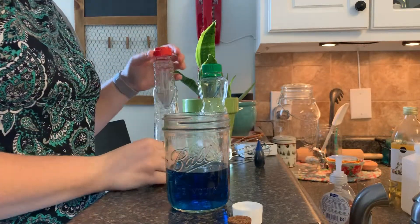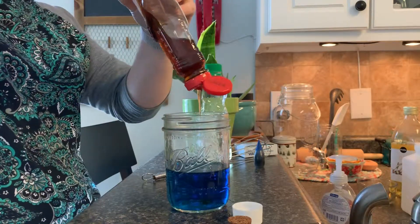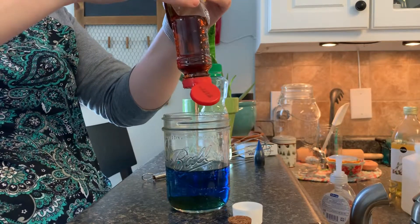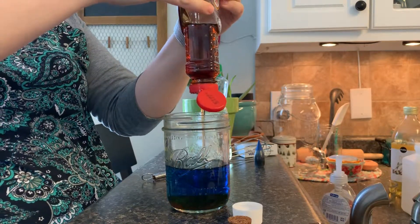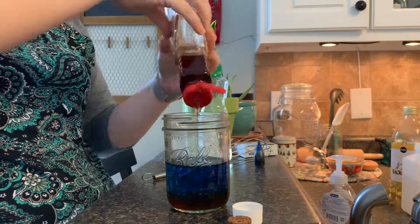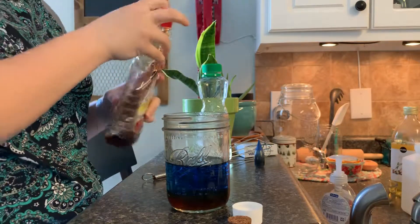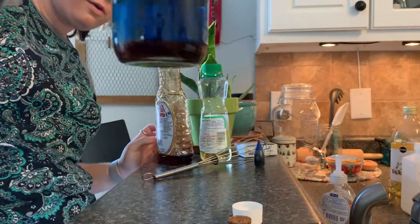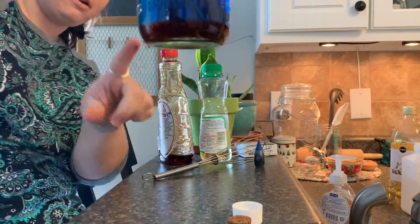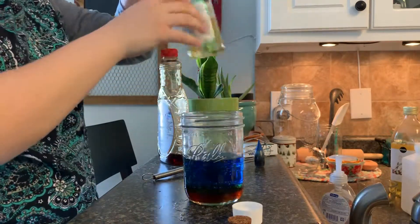Then I'm going to put in some syrup, and that's going to go straight to the bottom as you can see. So now I have two different layers — we have our syrup that sank to the bottom because it's denser than water, and then there's our water.